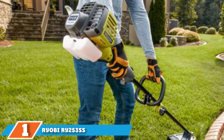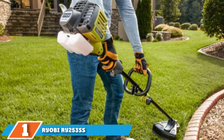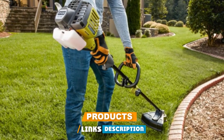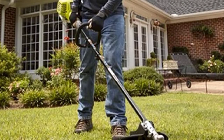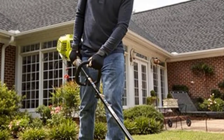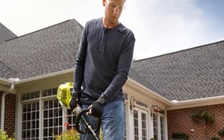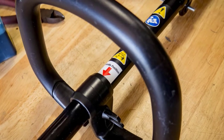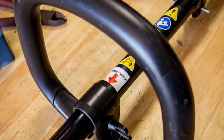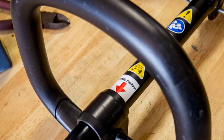At the first position of our list, we have the Ryobi RY253SS 25cc 2-cycle straight shaft string trimmer. Our top pick, this straight shaft model from Ryobi, is affordable, versatile, and easy to use for a gas weed eater, and powerful enough for just about any residential yard work. The machine's 25cc 2-cycle engine features a full crankshaft, which essentially means the engine will last longer. Several users reported that the engine starts easily and reliably, though starting any gas engine can be difficult sometimes.